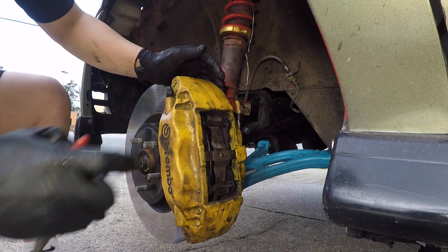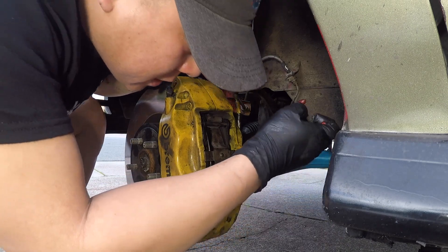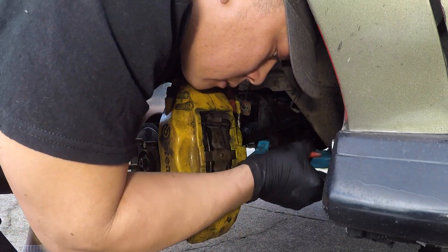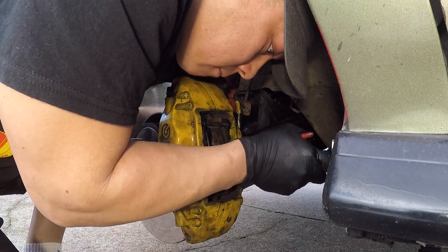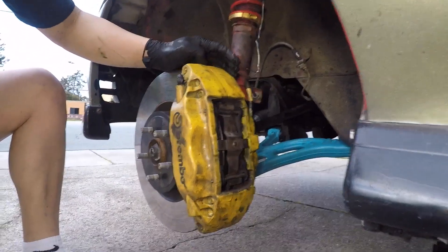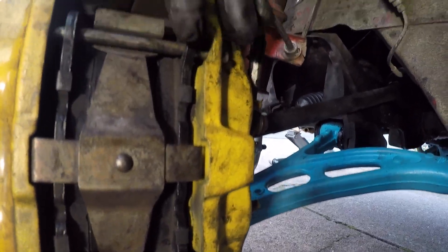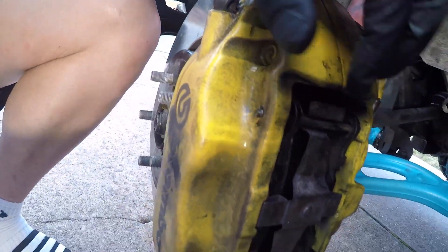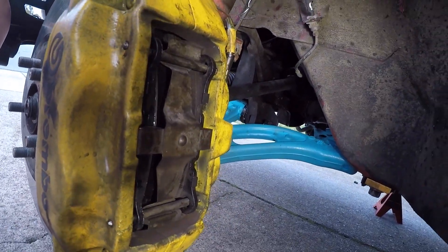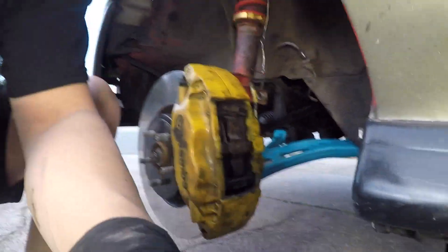What you're gonna do is just twist these pins so that the hole for the cotter pin faces out. You can see those holes right here — that's where the cotter pins are gonna go. See how this is oriented right here? That's how it should look. Then just stick the cotter pins in.